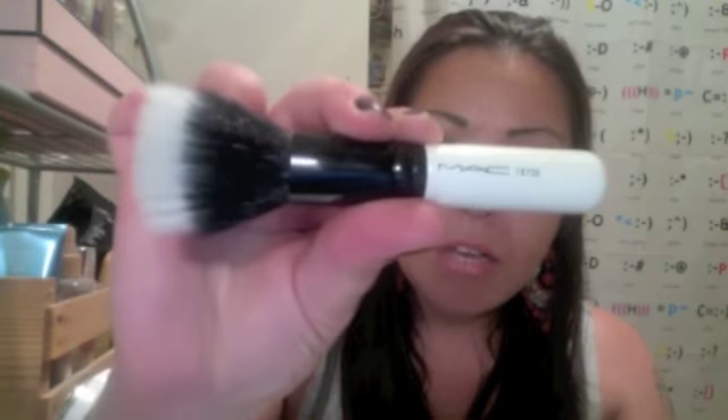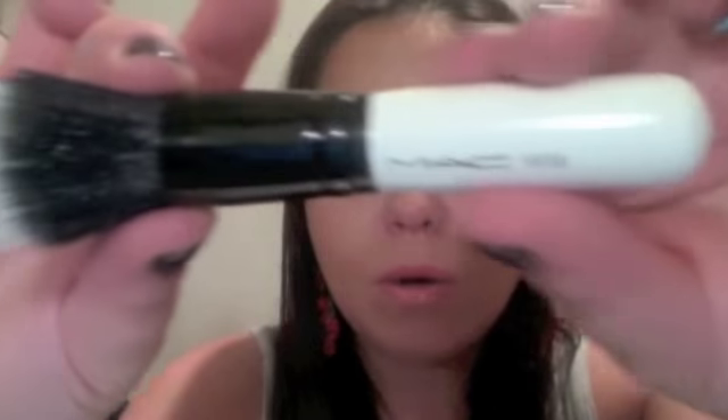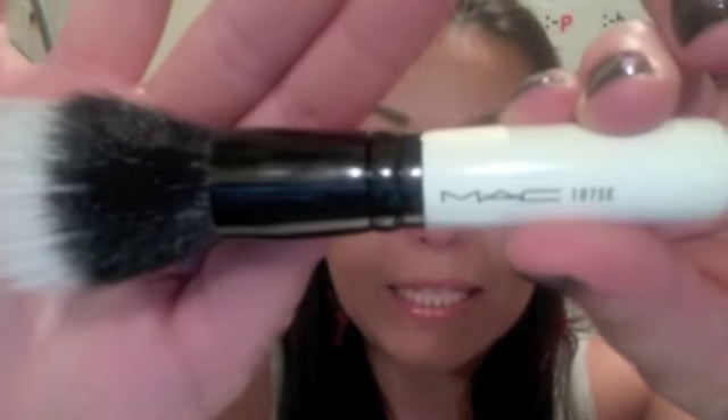This is just such a wonderful stippling brush. I absolutely love it. It glides everything on and gives me a truly airbrushed finish — this is such a soft duo fiber. It does a wonderful job not only stippling, which is its main purpose, but also when you're buffing it in, you're getting a nice airbrushed buff, not such a rigid buff as you'd find with the Samantha Chapman. This is wonderful with cream or powder products. It's a mixture of synthetic and goat hair, and this is your MAC 187 SE.